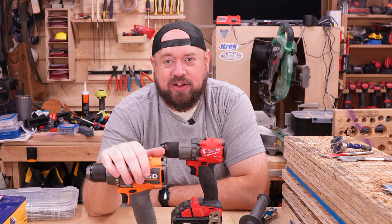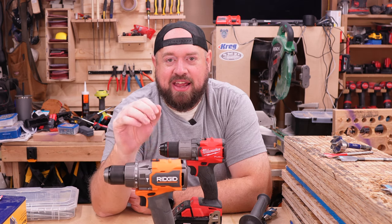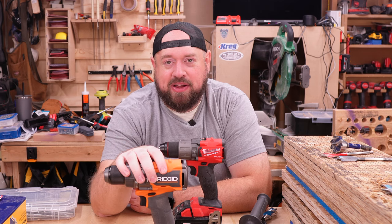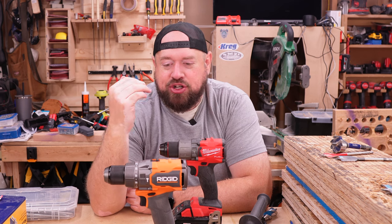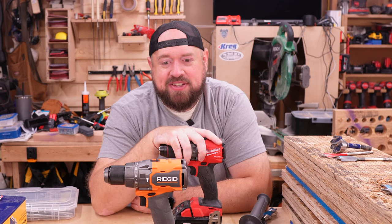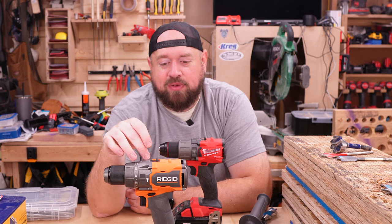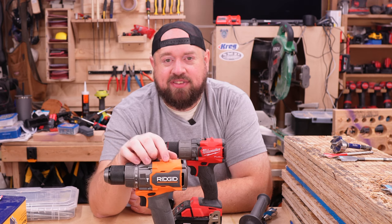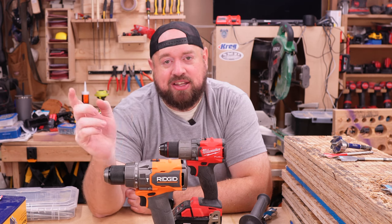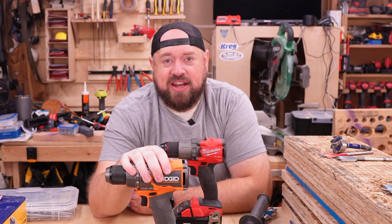If you already have the 800 inch pound RIDGID brushless hammer drill, this is a step up and a worthy recommendation if you're on that RIDGID platform. Should you switch to the RIDGID platform just for this drill thinking it'll beat out others? No, I don't think that's the case. If you have any questions or comments, leave them down below and tell me what you're running instead. If you liked the video, hit that like button, subscribe, and check the bell notification icon so you can get notified when I upload new content. Thanks for watching and I'll catch you next time on Tinker with Tools.